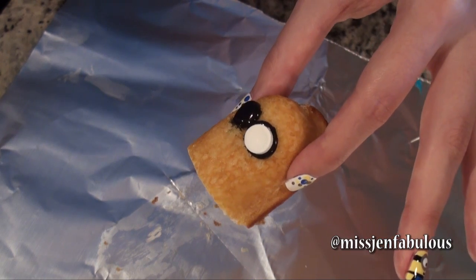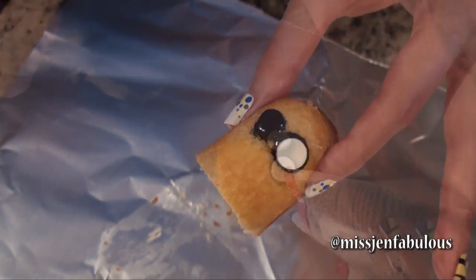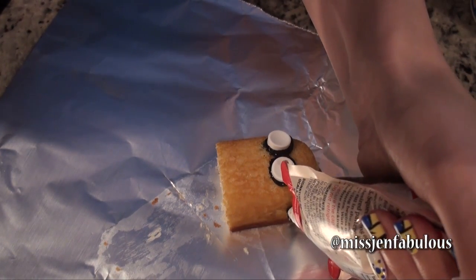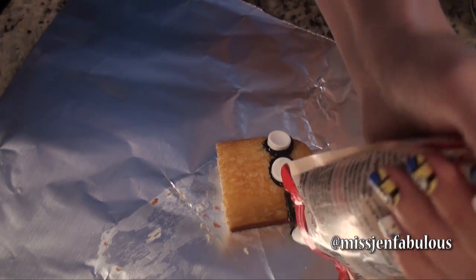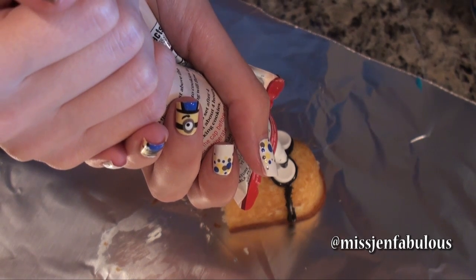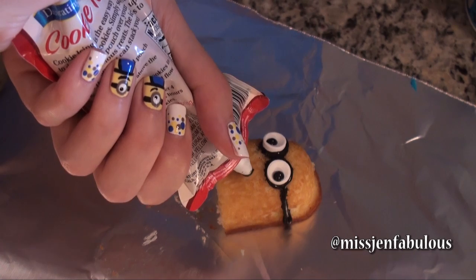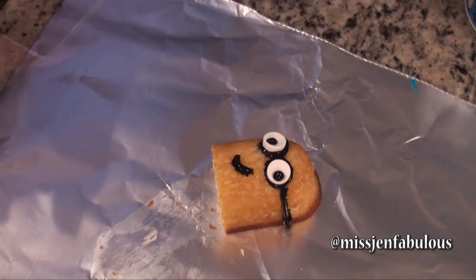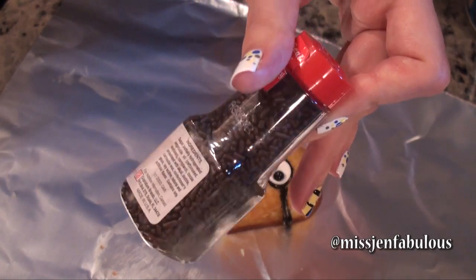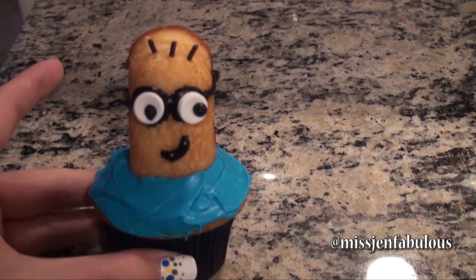Once I push the Smartie down it smooths out all of the frosting and you get a perfect ring around it. Then we're going to take the same icing and draw lines up the side, then draw two dots in the center for the eyes and add a little smile. For the minion hair, we're just going to take some chocolate sprinkles and stick a few of those in the top. Here is our finished minion cupcake once you put the Twinkie on top.